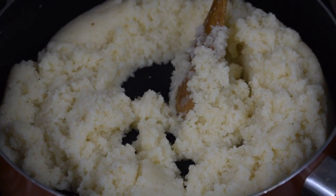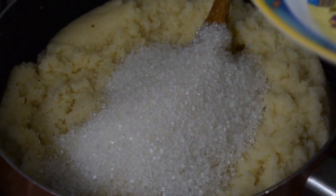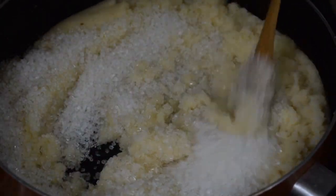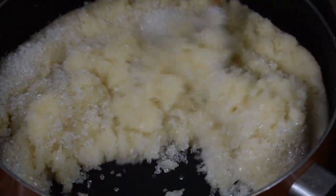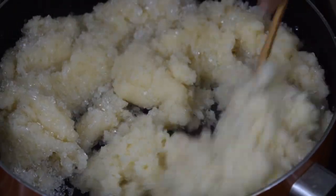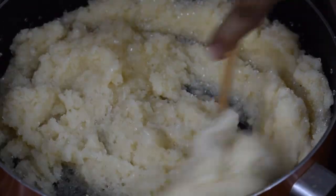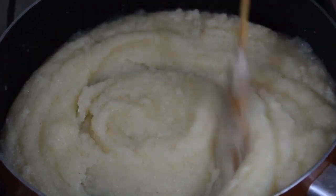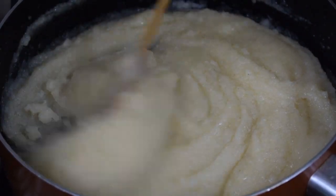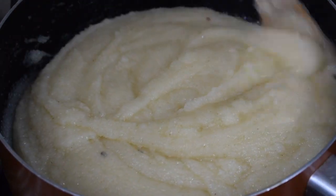At this point you can add in the sugar. Like I said, the sugar cubes in Bombay are very huge unlike in the Gulf. Once you add the sugar and it starts melting, again it will turn watery. Keep mixing till it gets dry. Mix well and see that there are no lumps.